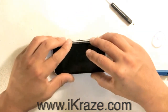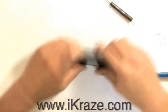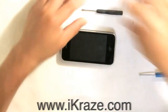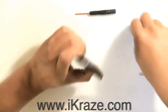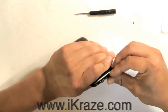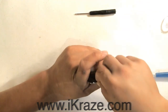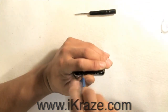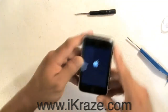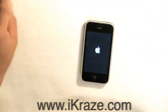Slowly press the glass into place and replace the two screws near the dock connector. Then, reinsert your SIM card and start the iPhone back up. Battery installation is complete.